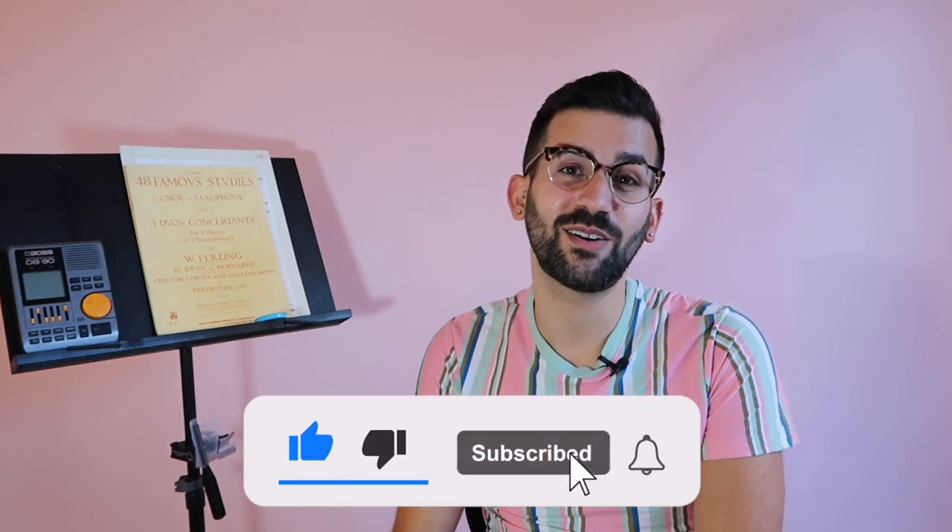Please let me know in the comments if you have any questions about the reed soaker and I'll put a link in the description to the product. Thank you so much to Reed Supplies Canada for sending me this as well as for sending me some cane and pencils to share with the Laurier Oboe Studio. We appreciate it very much. If you enjoyed this video, please subscribe to me here on YouTube and check out some of my other videos. You can find me on Instagram at Oboe Ron. Thank you so much for watching and have a great day.